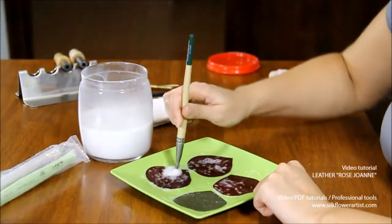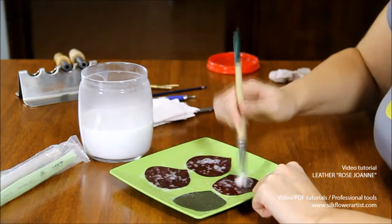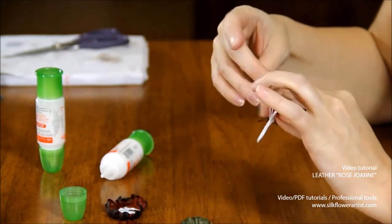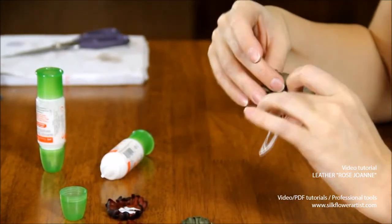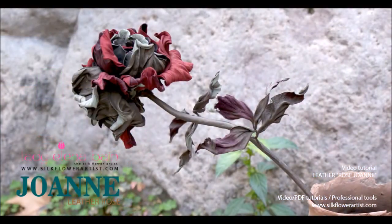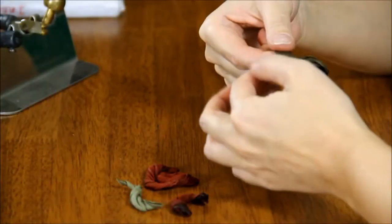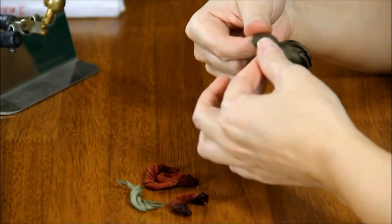Video tutorial Leather Rose Joanne is designed for advanced level students. We will take you step by step through the process of creating this beautiful flower. You will learn how to cut out every petal and leaf, and how to prepare parts of the flower with a special recipe before you start molding them.